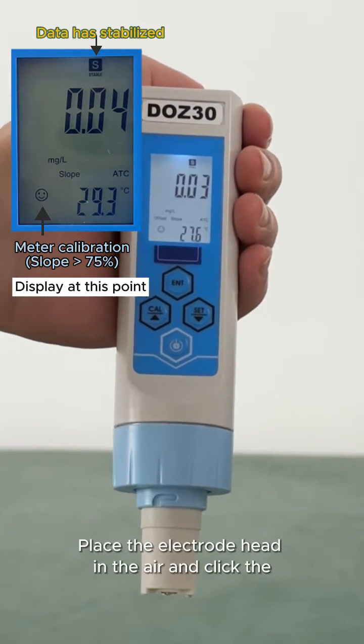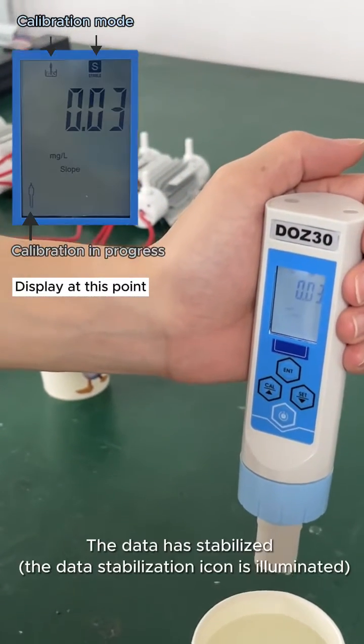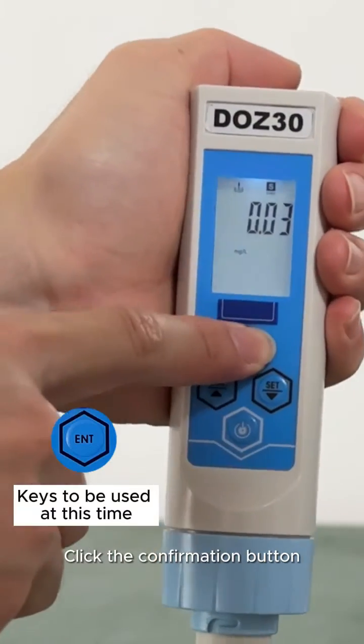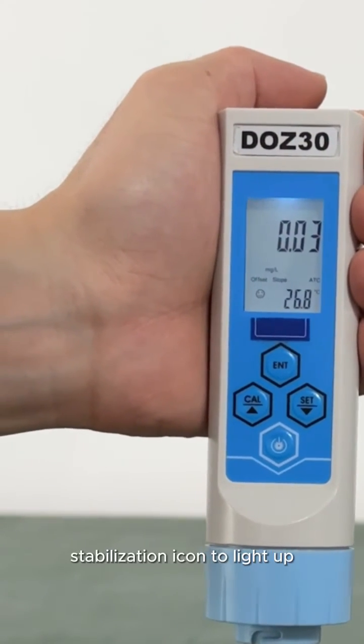Once the data has stabilized, place the electrode head in the air and click the CAL button to enter calibration mode. Wait for the data to stabilize — the data stabilization icon will be illuminated. Click the confirmation button; the air calibration data is entered successfully.